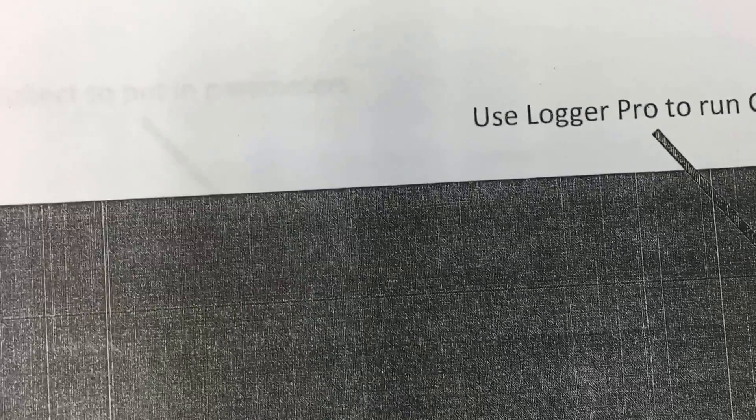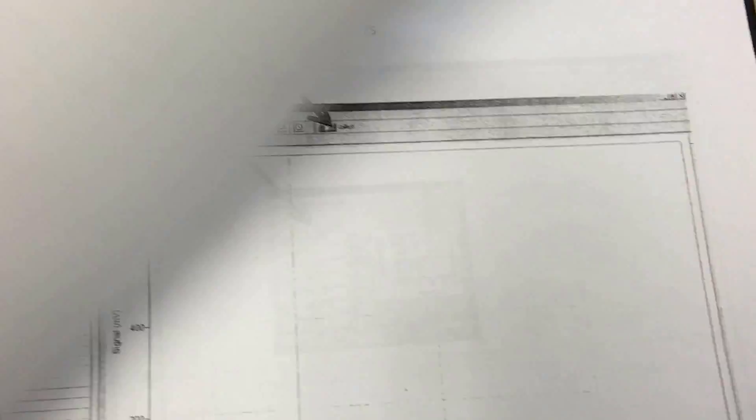The program that has been installed is called Logger Pro to run the GC, and this is the printout. The basic setup is very simple.